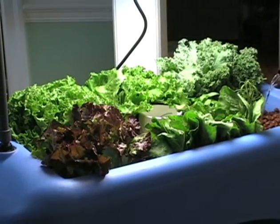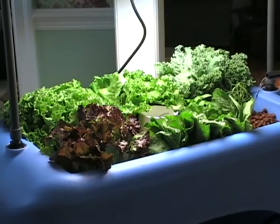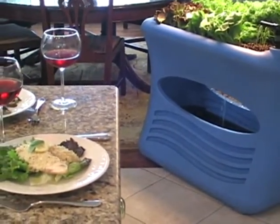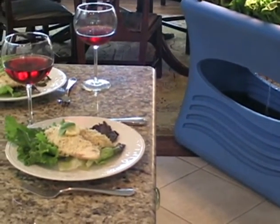Both fish and plants will grow together to make a beautiful buffet of vegetables, herbs, and fillets. You can then harvest and enjoy delicious, sustainably created meals right from home.